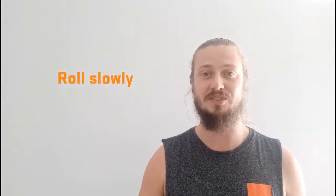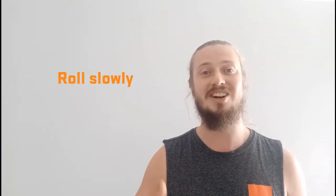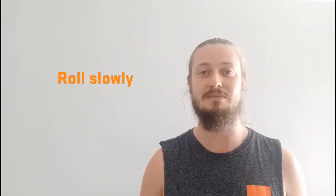There are a few things to think about while you're doing this. Number one, you want to be rolling nice and slow across the muscles. There's no point just going quick — it's not going to do much. Really take your time and try to find those knots and tension in your muscles.